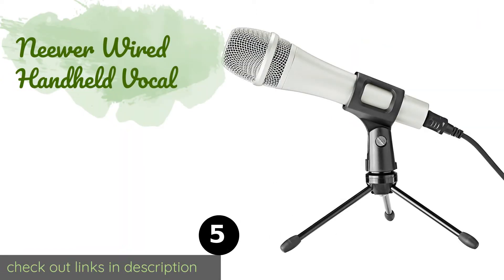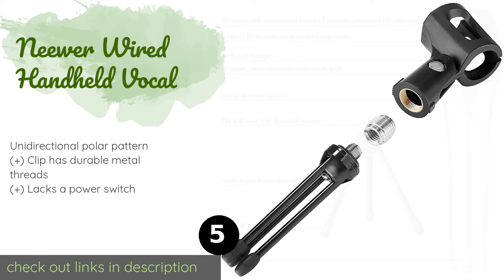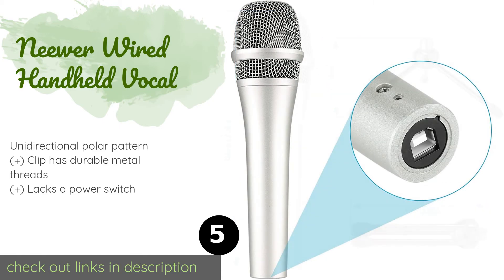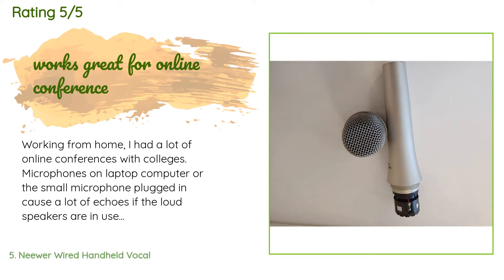Number five is the Neewer Wired Handheld Vocal. The Neewer Wired Handheld Vocal has an effective internal filter that helps reduce the intensity of plosive consonants, so you might be able to use it without a pop screen and still get great results. It comes with a useful desktop stand. The price is approximately $26, with 16 reviews averaging a 4.8 star rating.